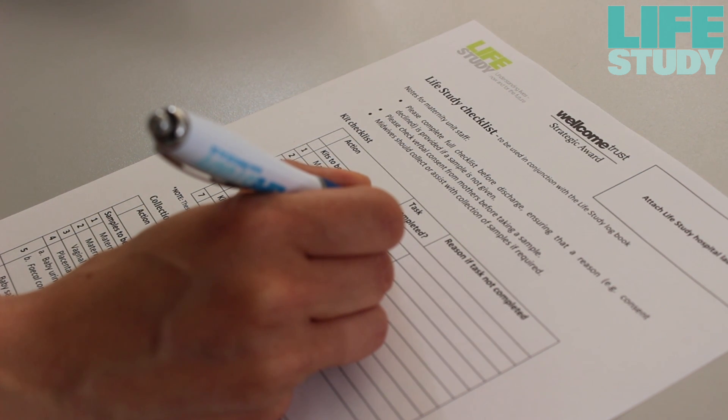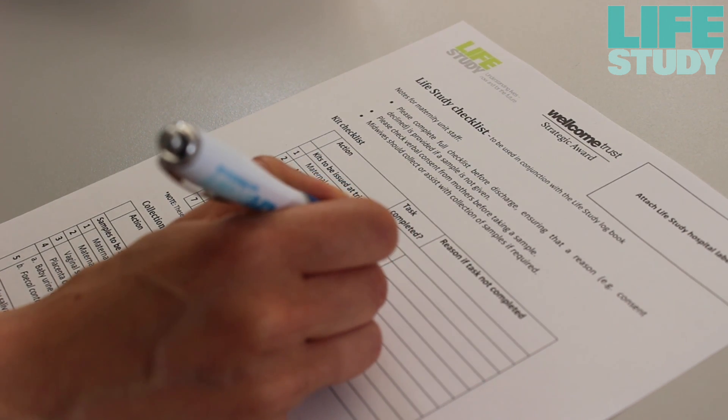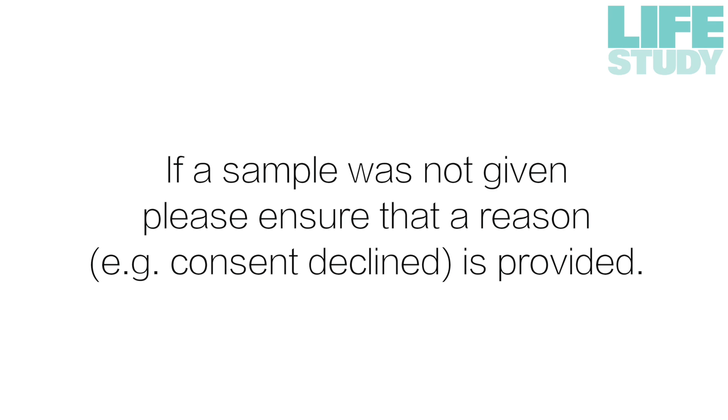Discard the gloves and wash your hands thoroughly. The midwife should record whether a sample was given using the checklist kept in the woman's notes. If a sample was not given, please ensure that a reason — for example, consent declined — is provided.